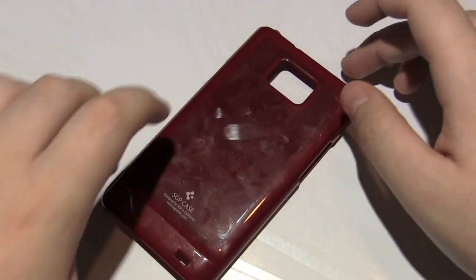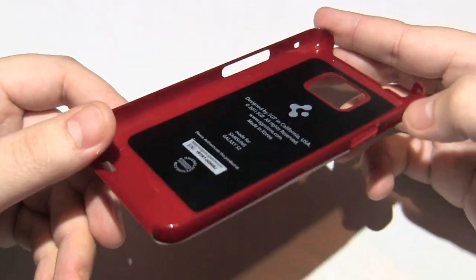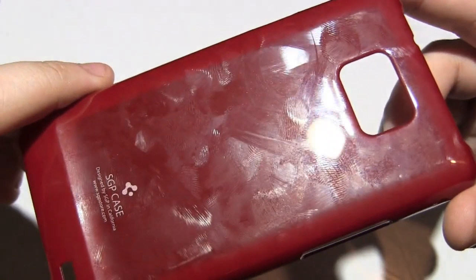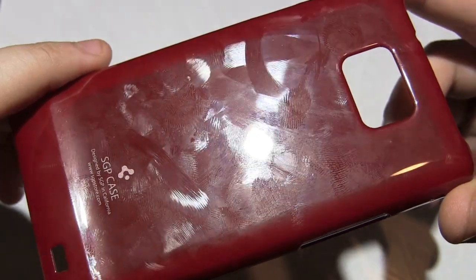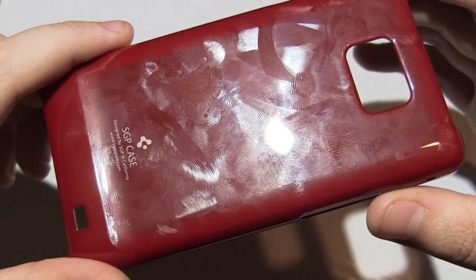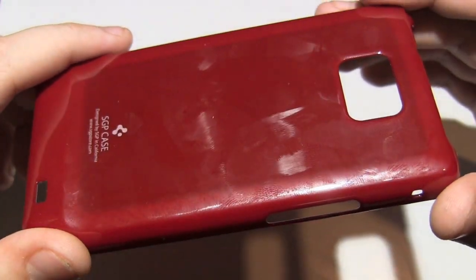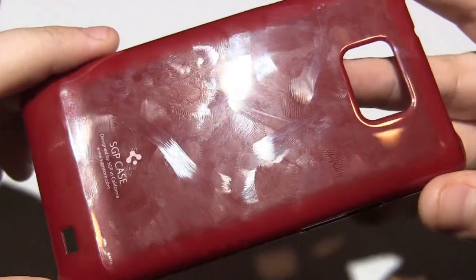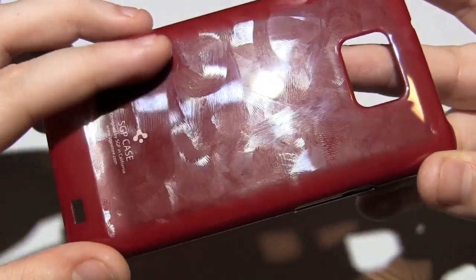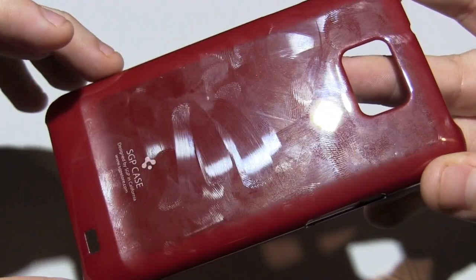Here we have the case itself. It's a thin snap-on back case, so obviously it won't provide much in terms of protection. As you can see on the back, it does tend to pick up a lot of fingerprints. It does scratch up a little bit, but it has a UV coating so it should not scratch up that much. Over my three or four days of usage I haven't noticed much scratching, but more fingerprinting. It is a glossy back, so it will fingerprint like crazy.